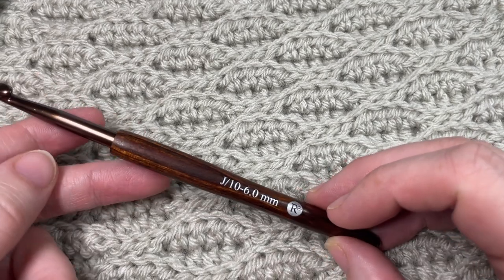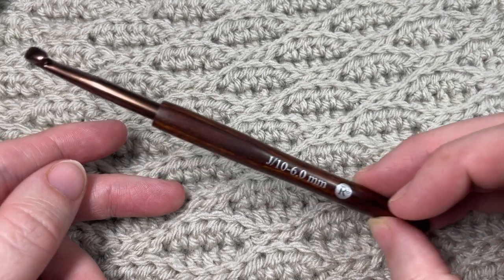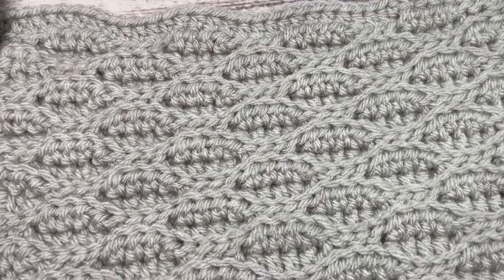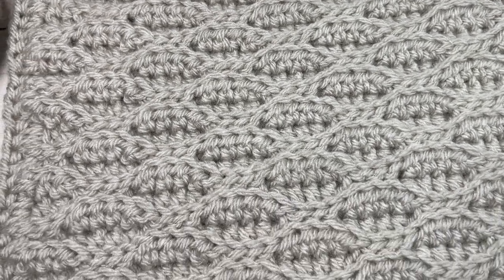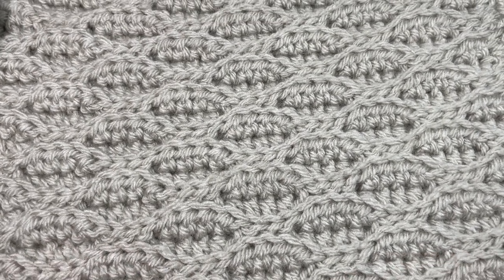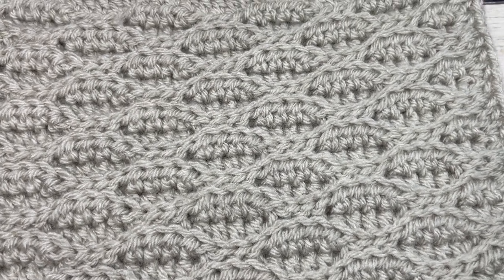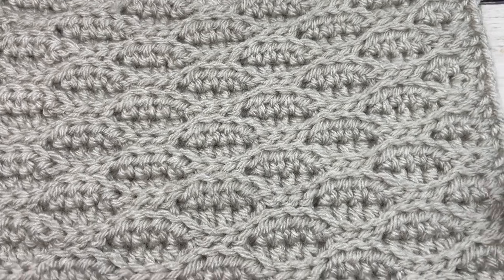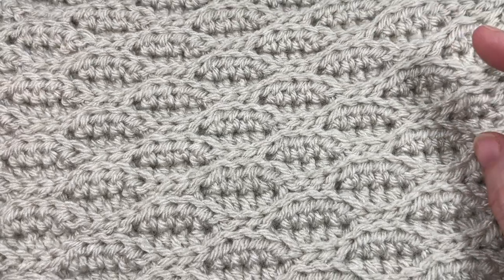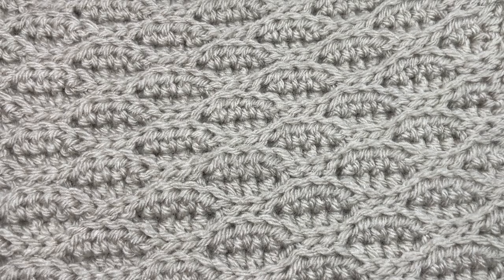You're also going to need a 6mm crochet hook, or a J-10 hook, and a copy of the free written pattern which is on my website at richtexturescrochet.com. Thank you so much for joining me. Don't forget to subscribe and receive notifications for my channel, as I will be publishing the other afghan squares for this crochet along in the coming weeks. This channel is updated every single week with free crochet patterns and stitch tutorials.